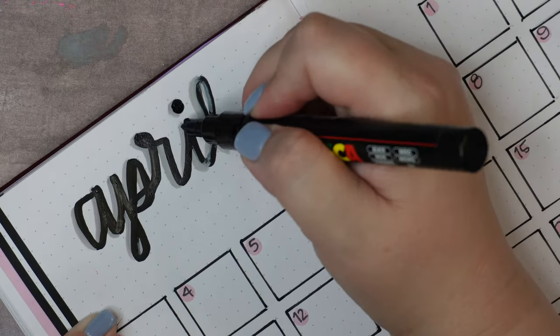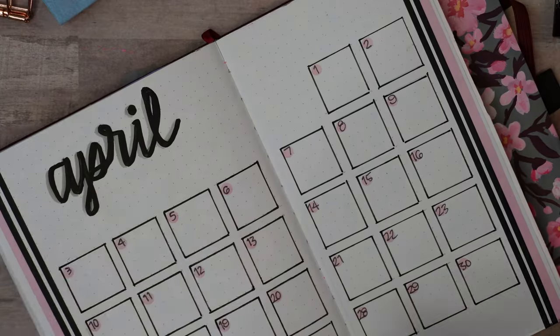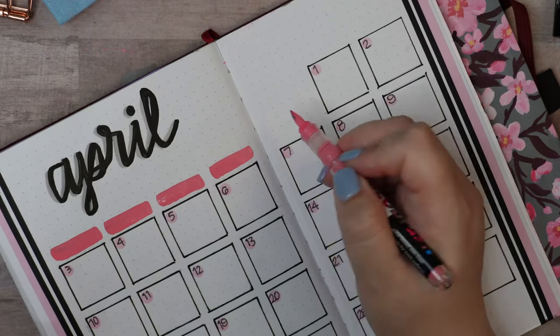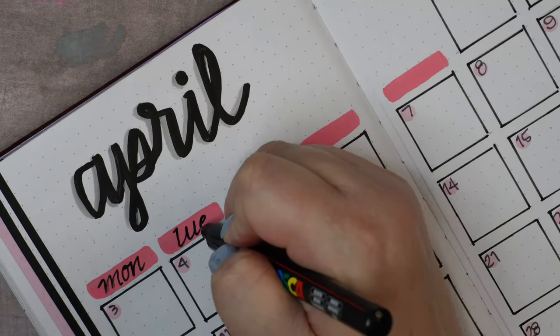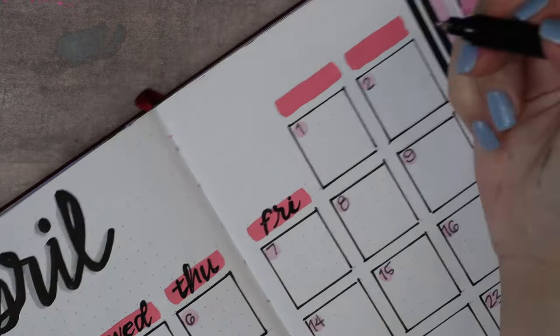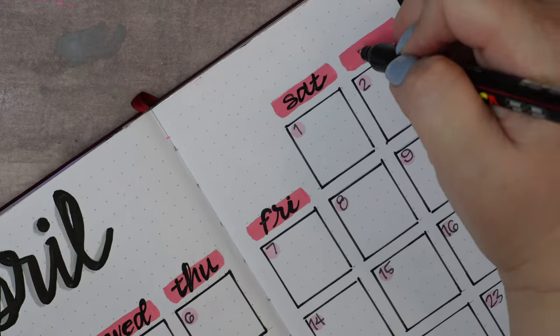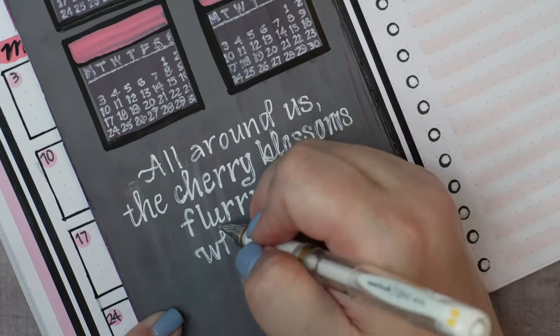I'm going to flip back and finish off the calendar now. The title looks just like the cover page title with the drop shadow lettering, and then I'm just going to swipe in a little pink for the day-of-the-week header on each of the columns.